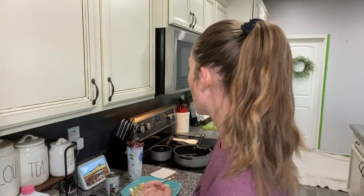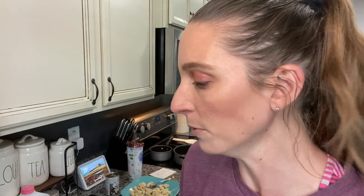I literally just stopped painting to come make dinner, and I thought, I have to share this with you guys. While it's in the oven, I'm going to keep painting, so there was no sense changing out of my paint clothes. Please forgive how I look, but I thought I would show you guys what I am doing. I'm going to move this closer.